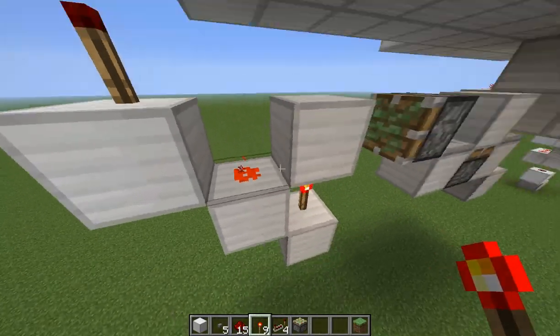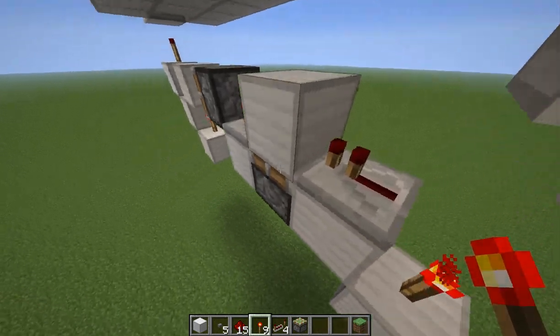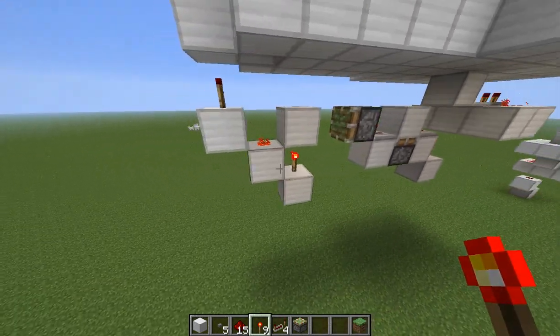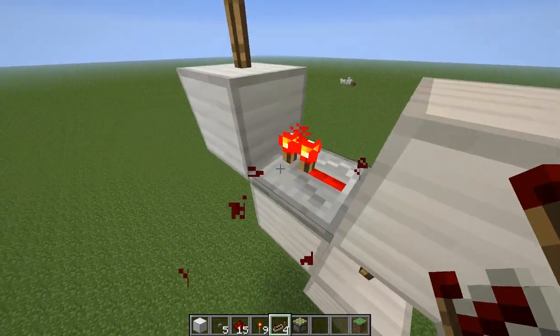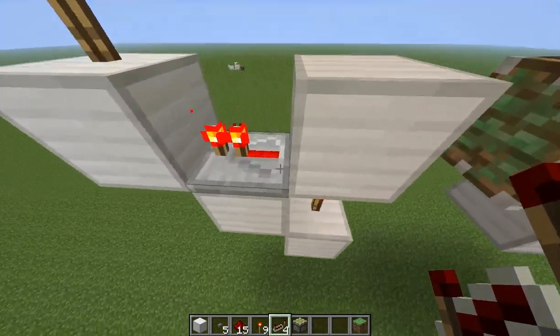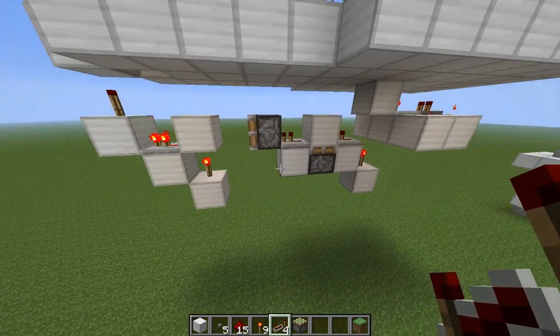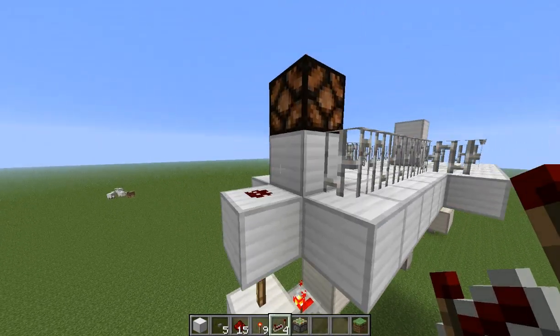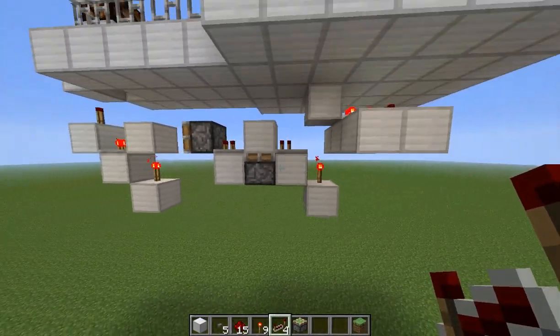This is a T flip-flop design which is only one block wide, and I think it is also stackable if you put a repeater here instead of some redstone dust, which is pretty nice. But you can use any kind of T flip-flop - it doesn't matter. And we just have that going into the lamp over here. So that's how this works for those of you that were wondering.